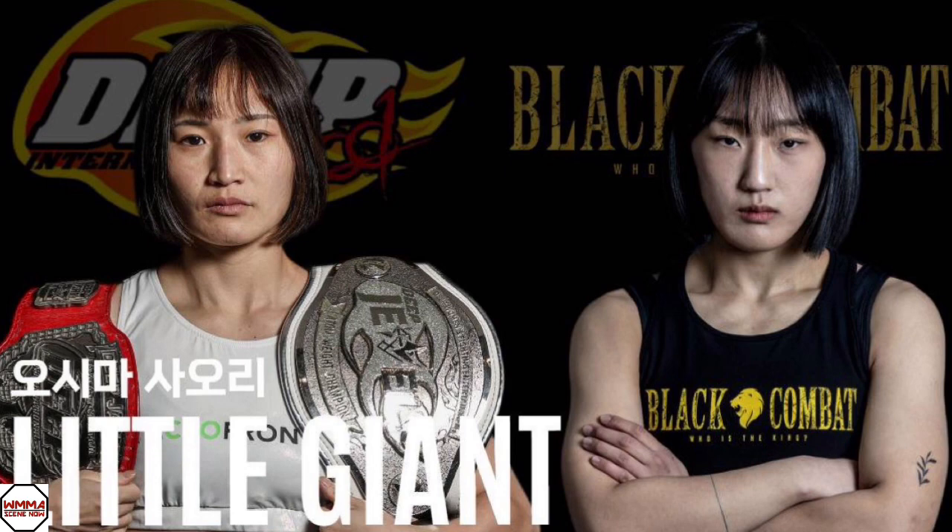I didn't write down their records before starting this, but Oshima has — memory serves me — over double the experience that Hong has. So this looked like it was going to be pretty one-sided at the start. Plus, Oshima's already Deep Jewels champ at Atomweight, Deep Microweight champ in her fight and rise. I'll be honest, I did not give Hong any chance at the start. If you would have asked me my pick ahead of the fight, I'd have said she gets submitted in the first round.